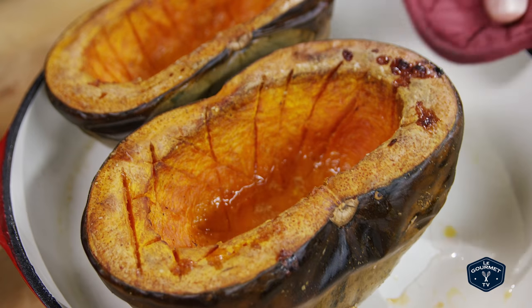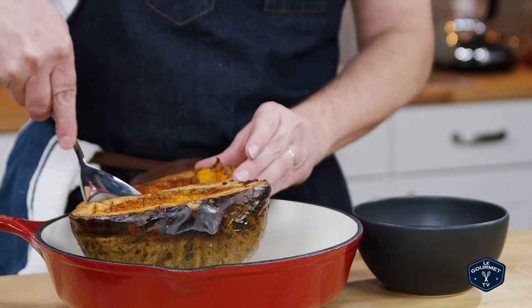I put that in a preheated oven of about 350 degrees and let it go for about an hour to an hour and 20 minutes. Of course it depends on your oven and the size of the squash — you just test it with a fork.